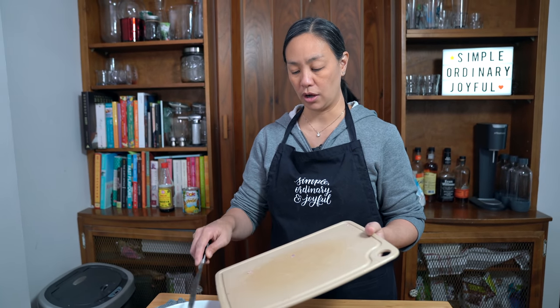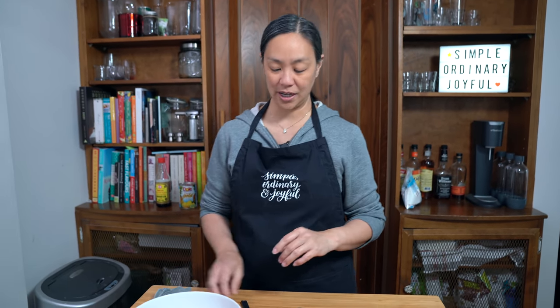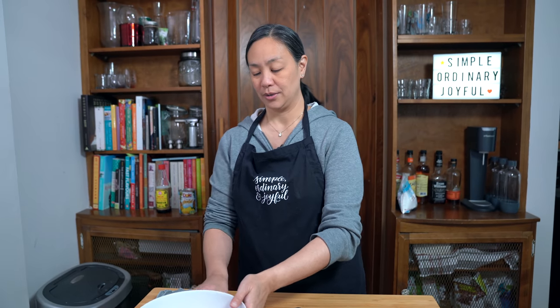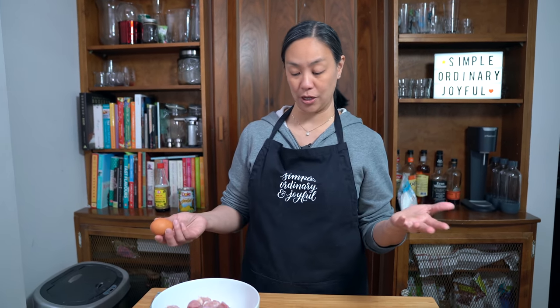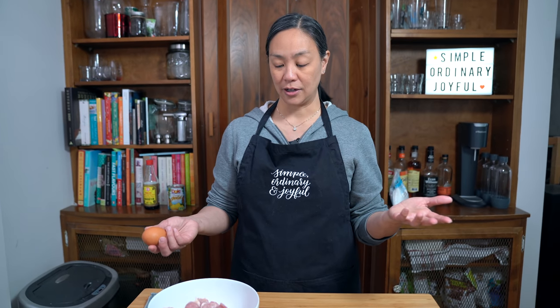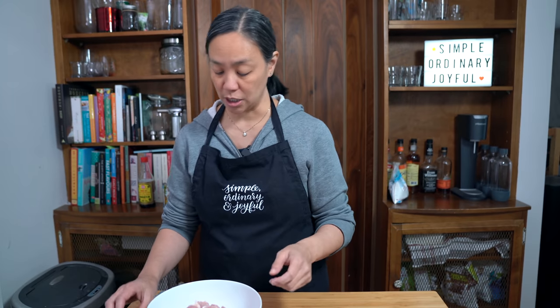This is not all gonna fit in the air fryer. I am super impatient, but it means I have to do two batches — otherwise they will not be crispy enough. I'm only doing two pounds of chicken because my family is piggy.